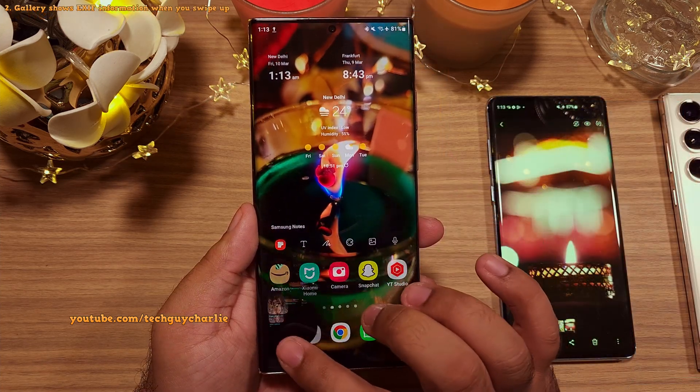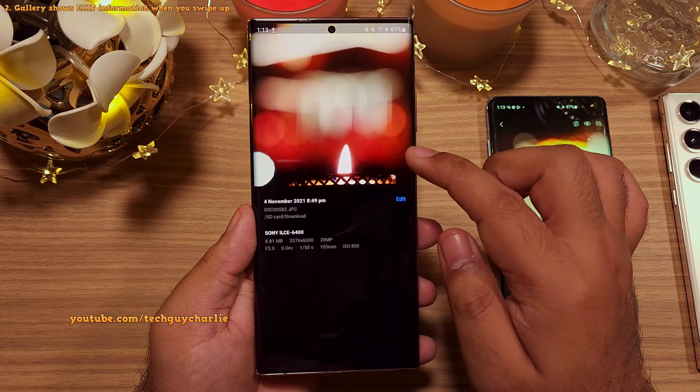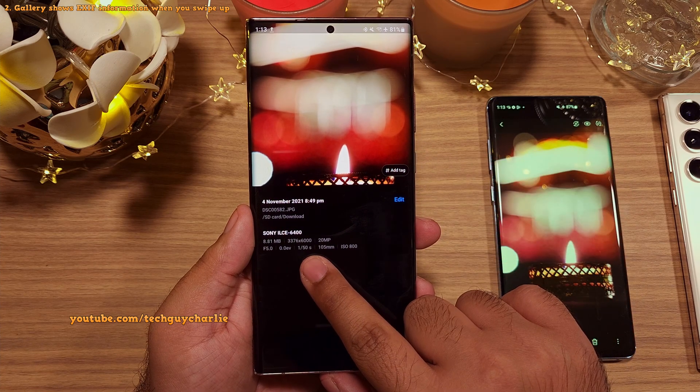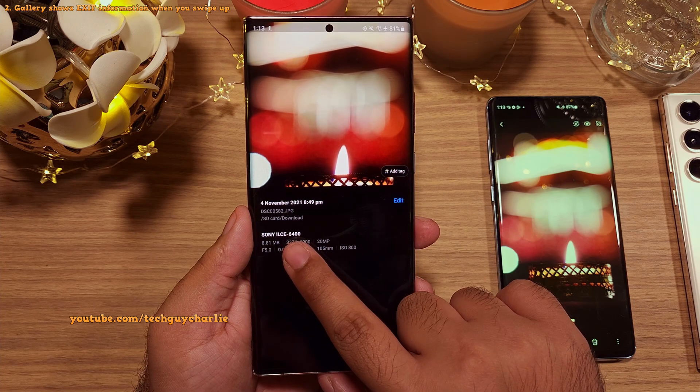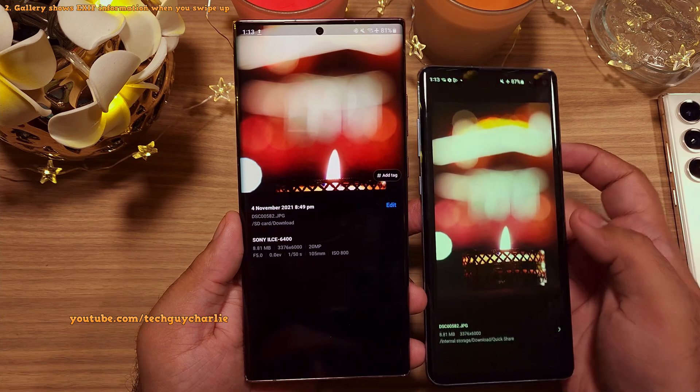They've also added a new feature to the gallery. When you open a photo and swipe up, the gallery will now show you the EXIF information such as the camera model and the settings used to take the photo. Previously, it only used to show you the date.